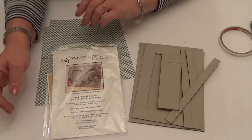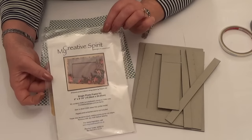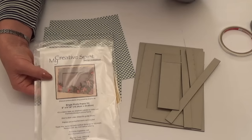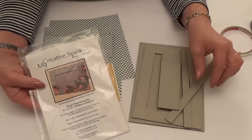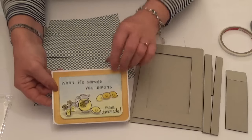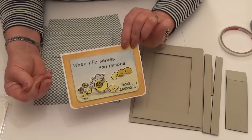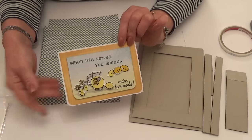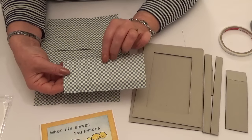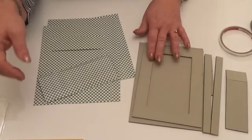Hello, it's Clare here from My Creative Spirit with another video for my YouTube channel, blog, and website. I'm going to put together a single photo frame, one of our kits, and share it with you. I'm going to put the card I made using the Lawn Fawn Make a Lemonade stamps into a frame so it can be kept. I made it for someone really special — it cheered them up and we've decided to put it into a frame. I've gone for the Mother Goose collection and the checked paper, which we thought went really well with the card. So let me show you how easy it is to put the frame together.